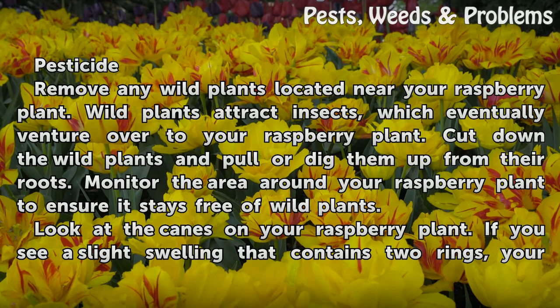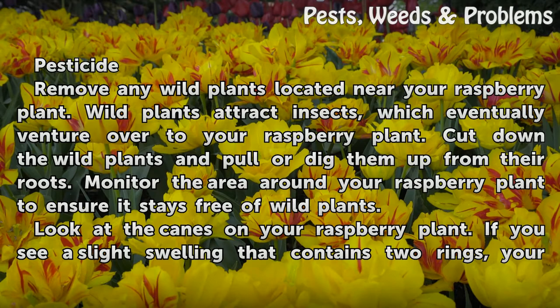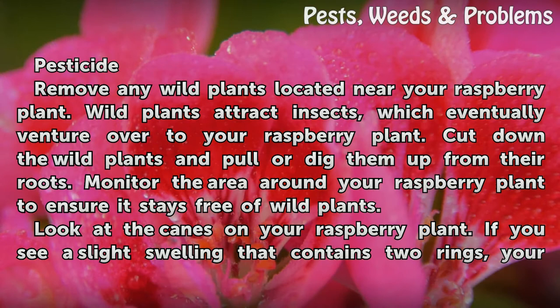Remove any wild plants located near your raspberry plant. Wild plants attract insects, which eventually venture over to your raspberry plant. Cut down the wild plants and pull or dig them up from their roots. Monitor the area around your raspberry plant to ensure it stays free of wild plants.